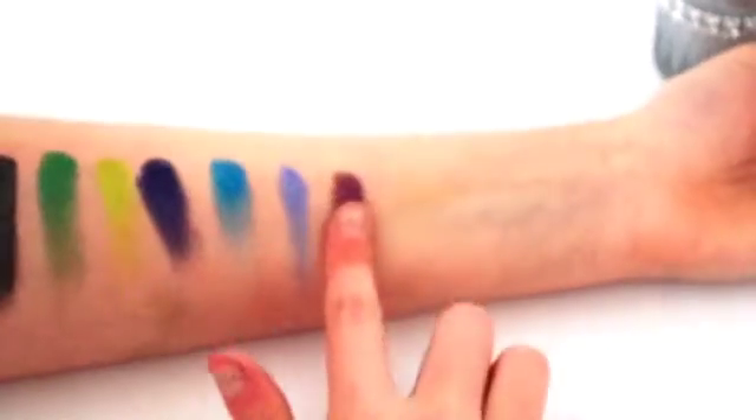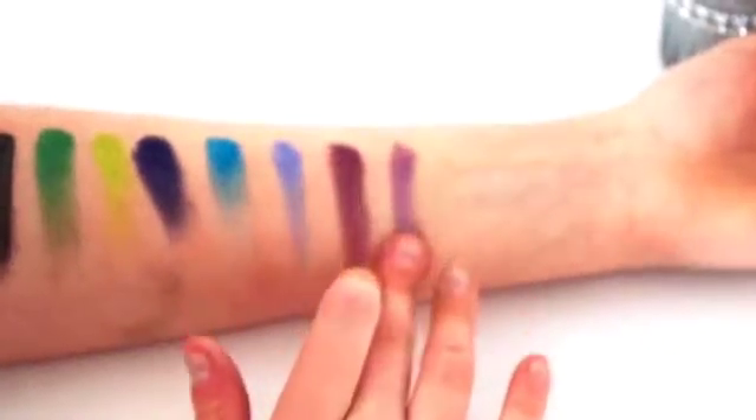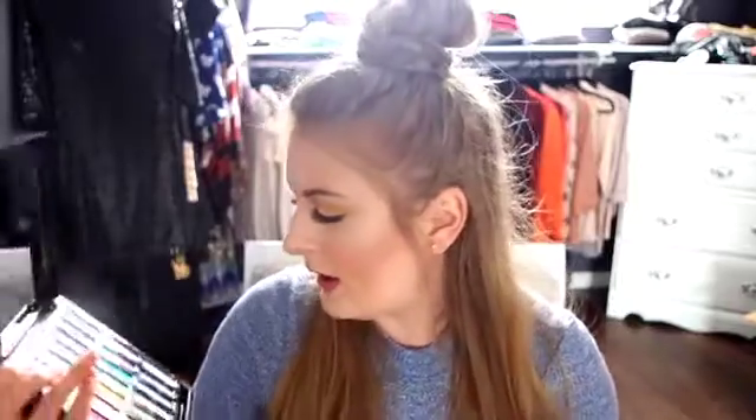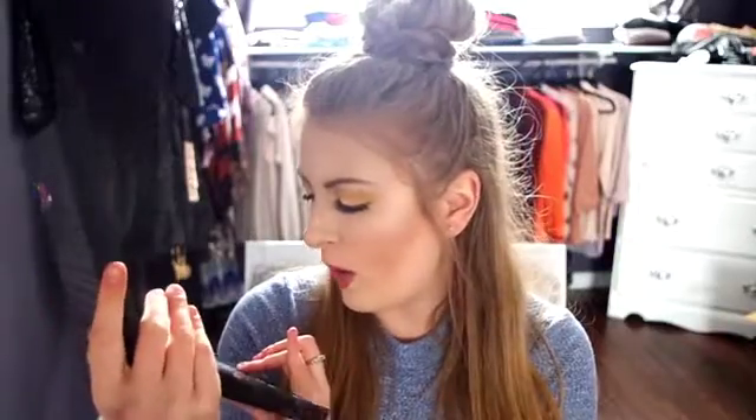The second-to-last row is the purple shades. The top shade is Delirious — a standard purple that looks pretty matte, though it may have some shimmer. You could use it as a crease color or on the outer corner. The middle purple is Sketch, another classic purple with a satin finish — nice on the center or all over the lid. The last is Faded, a very light purple with white or silver shimmer that would beautifully pop in the center of the lid.